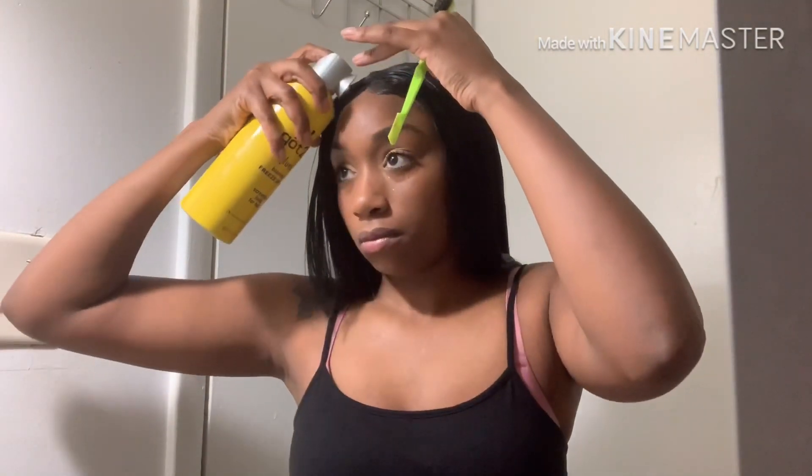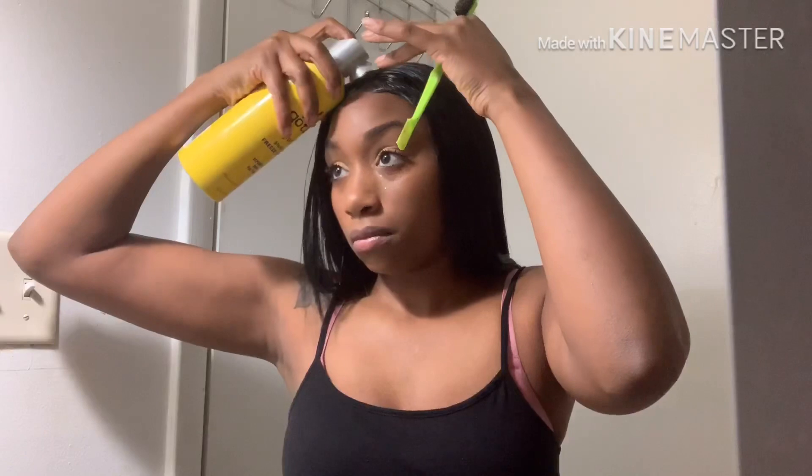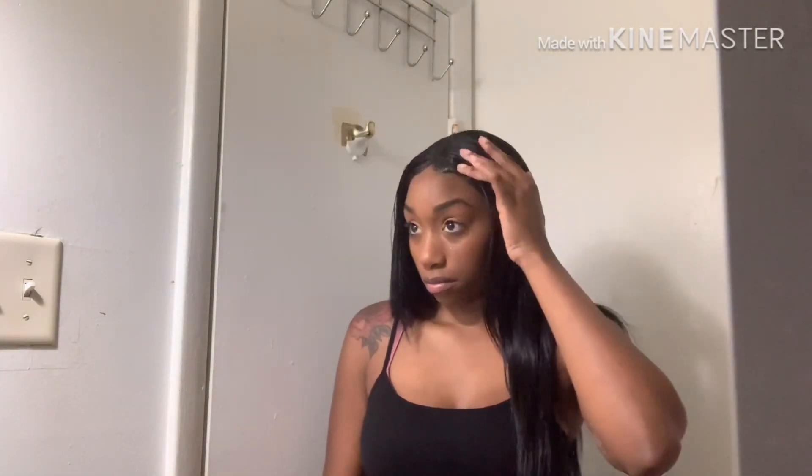So now I'm just unclipping my hair and brushing it down. Now I'm going to spray my edges with the Got2b Freeze Spray just to give it a little bit more security. I like to do it after I do my makeup so the spray isn't running all down my face — it actually does cause it to look flaky and crusty on your skin.